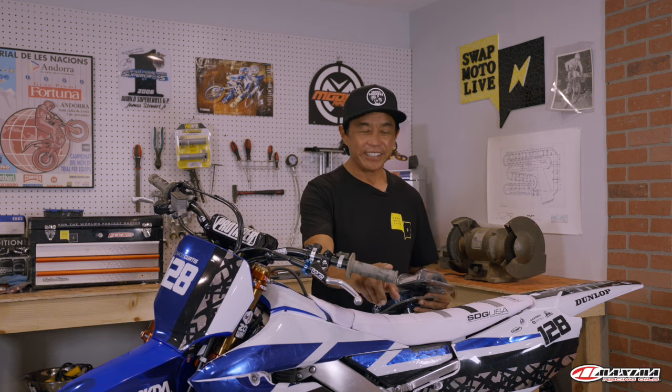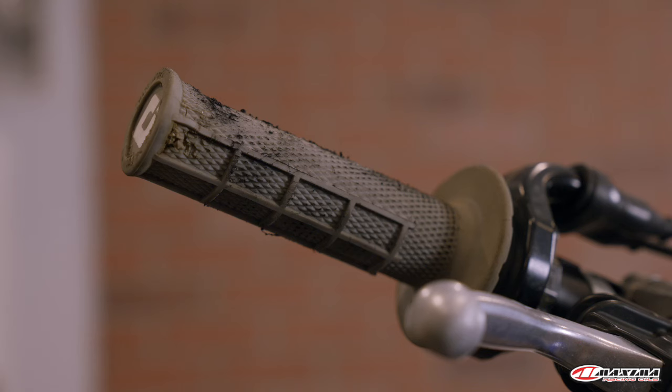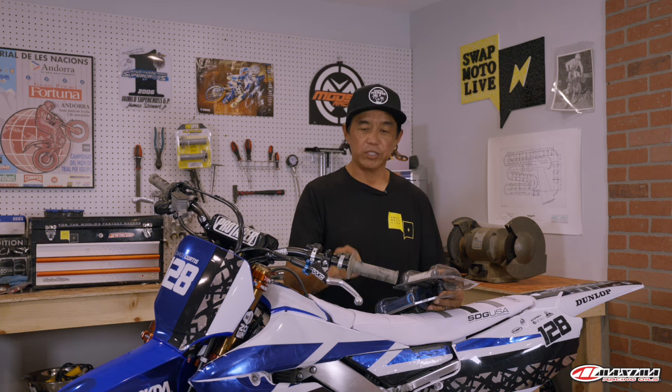Welcome to this week's Dennis Kirk Tech Tip here in the Swat Motor Live Garage. As you can see, this motorcycle has some beat-up grips — I think that comes from holding on a little tight. Whether it's a dirt bike, adventure bike, or Harley, grips are universally installed. The new trend in grips is the lock-on style, which is bolted on via a pinch ring and an allen nut instead of the messy glue and safety wire of the old days.